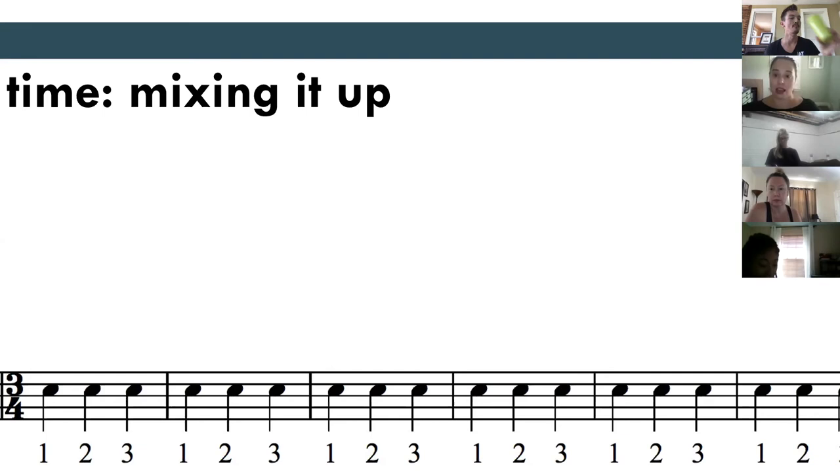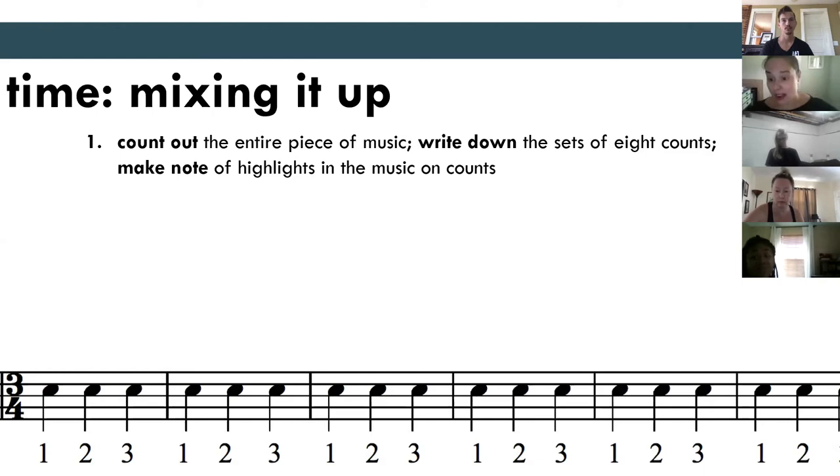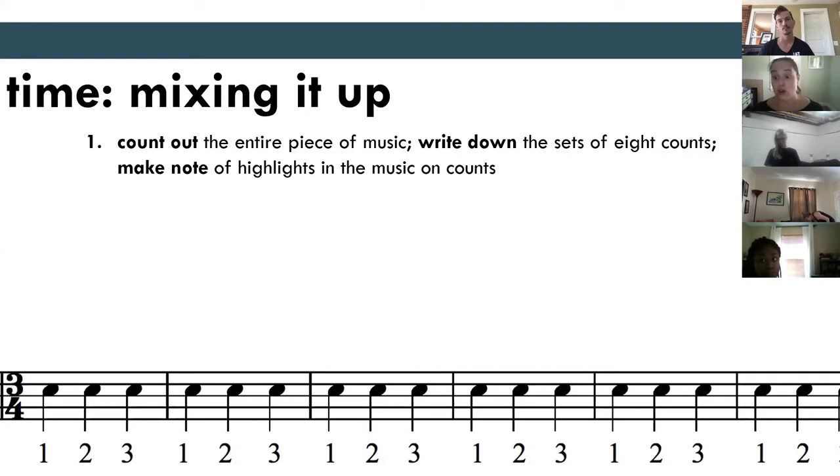Garrett actually counts his whole piece out at the top — so this is where even our processes differ. Some people really like to count all the music out at the top; I usually wait until I know what my puzzle pieces are that need the counts. It's helpful to have the counts for what you need and then to know the highlighted moments — your climax, you really want to know where that count seven is, where that count five is. We also talk about tempo in terms of movement: if your music stays the same, like in the juxtaposed piece, you can change your movement tempo so it switches up despite the music being similar all the way through. Try adagio movements in faster sections, or try chaos when the music sounds more simple and subtle — that opposition can really give you something you wouldn't have thought of before.